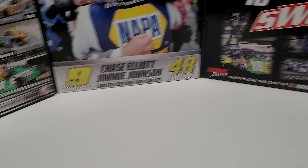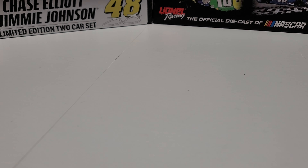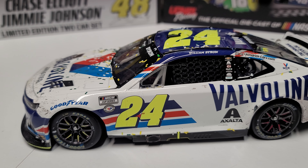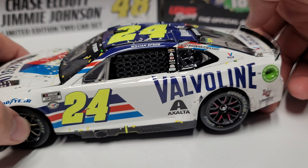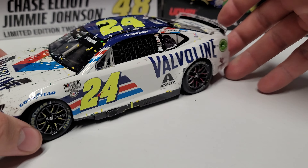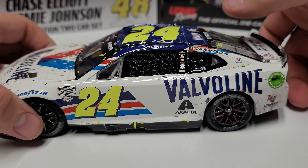Now let's get to the car. It is the Valvoline car. On the left side you can see the stripes and the number 24 in yellow. The yellow is probably my favorite part — the 24 has been a number of different colors outside of Jeff Gordon, and yellow is just the best. We've got Valvoline, Exalta, and Liberty on there. You can see those three stripes, the exhaust, the jack post, and there's pink tape on some spokes and yellow on others.